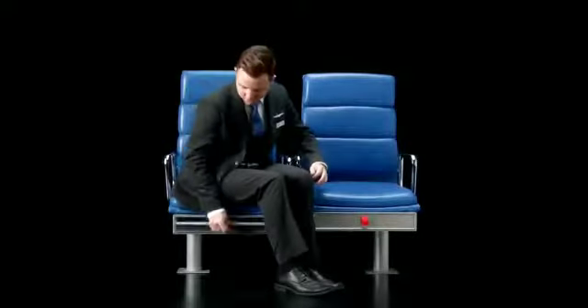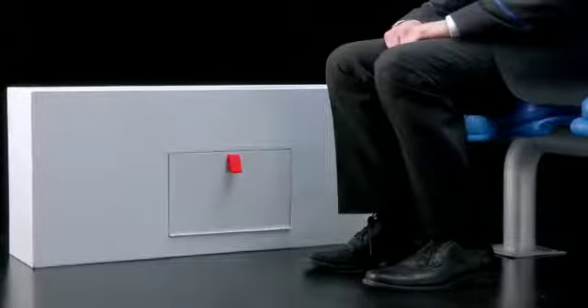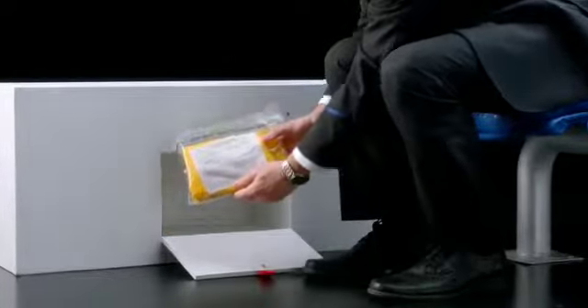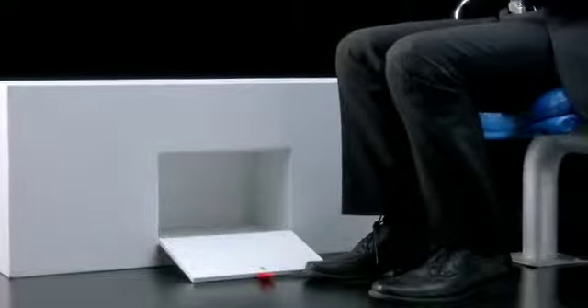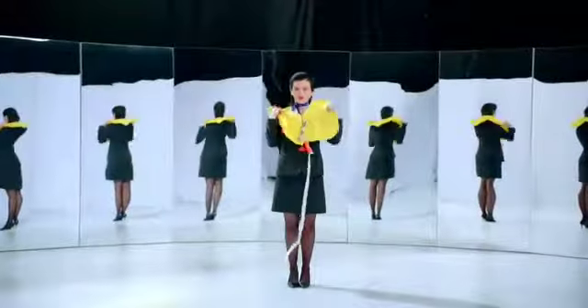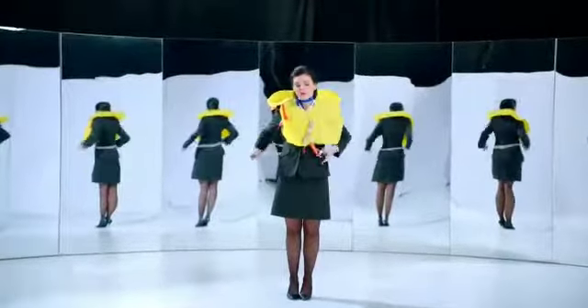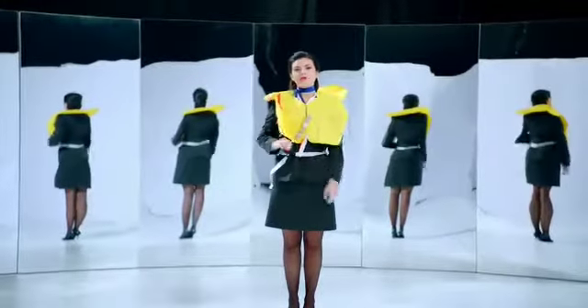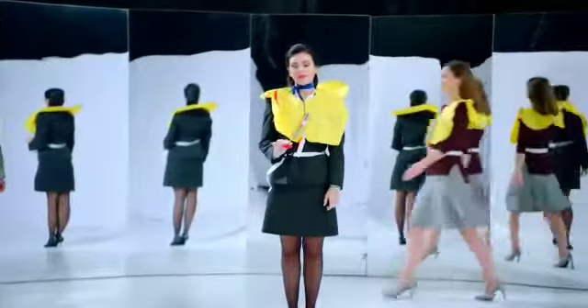Life vests are located either under or next to your seat. To remove the vest, pull the tab or compartment handle to break the seal. For help locating them, see your safety card. Remove the vest from the package, put the vest over your head, wrap the strap around your waist, attach the buckle and pull tight. Once outside, pull the tab to inflate your vest or blow into the red tube on the side.